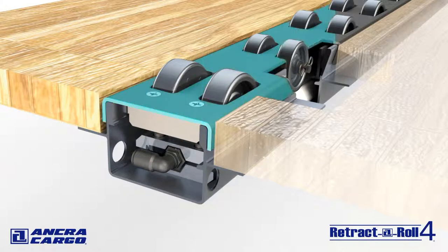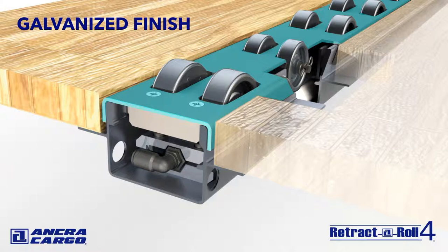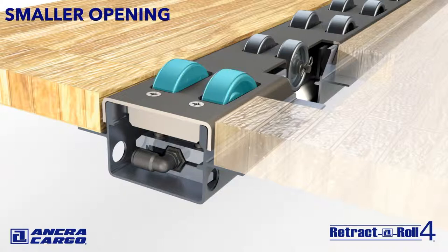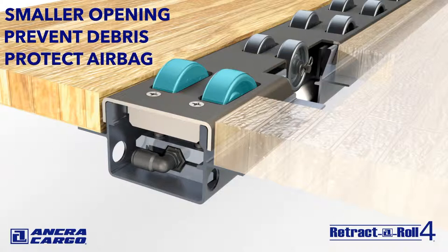High strength 11 gauge stamped interlocking steel top plates have a galvanized finish to fight corrosion and are easy to remove for maintenance. The dual skate wheel design results in a smaller opening in the top plate to help prevent any debris from entering and puncturing the airbag, lowering maintenance cost and downtime.